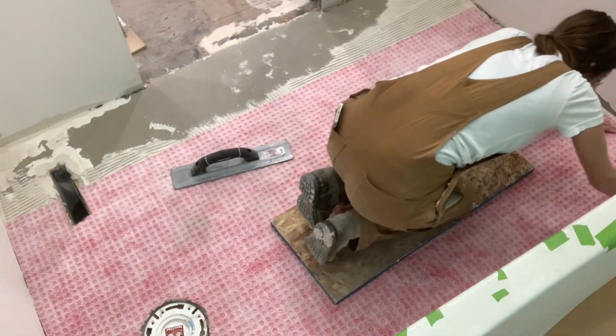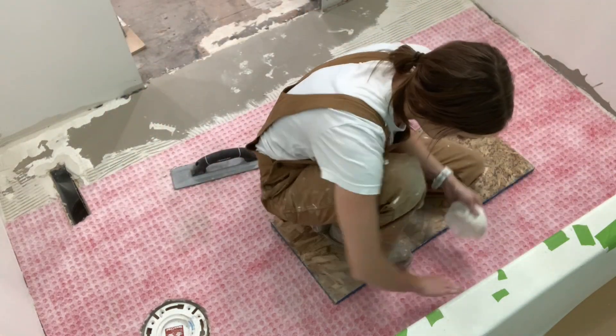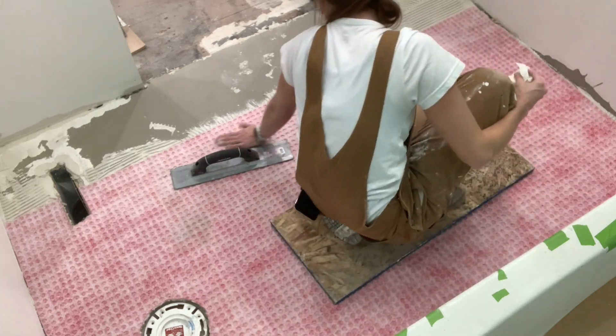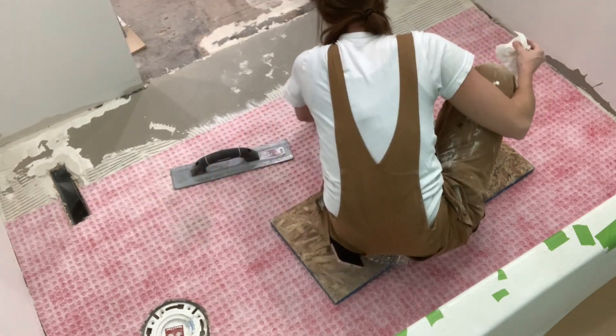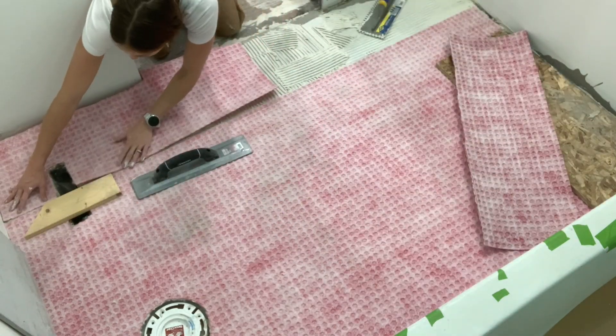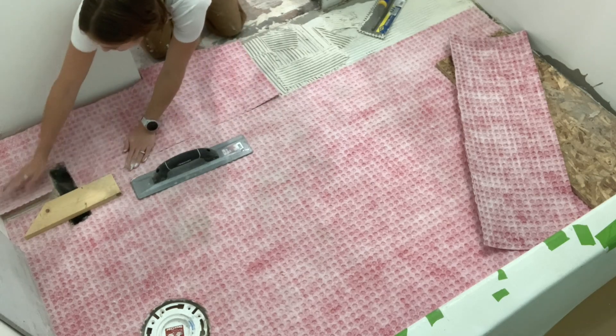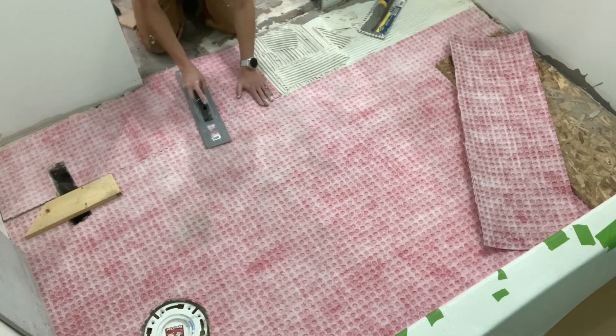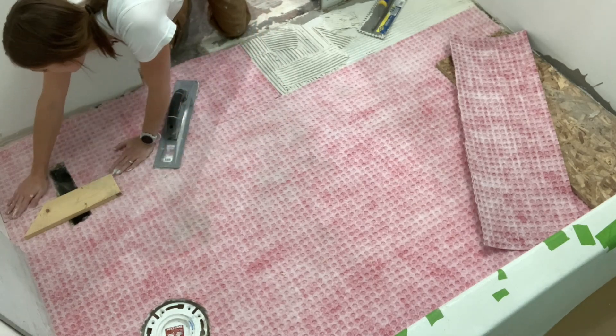I'm also taking a Clorox wipe and cleaning out any of the excess mud or thinset that has oozed out of the sides, which might make the edges stick up a little bit. I want to make sure they're flush and not lifted on the edges. You could cut it out later with a blade, but if you can smooth it out now with a rag or a Clorox wipe, that makes it much easier down the line.